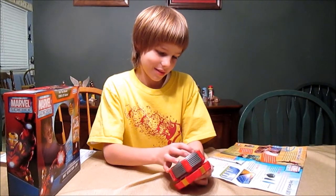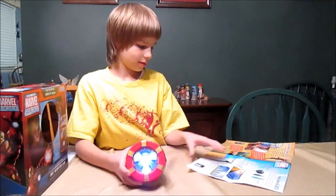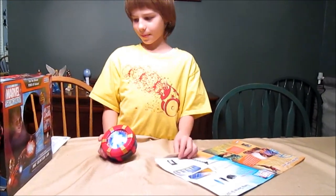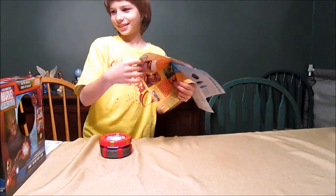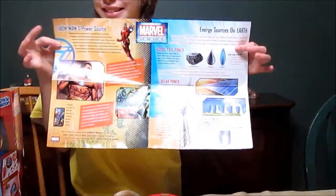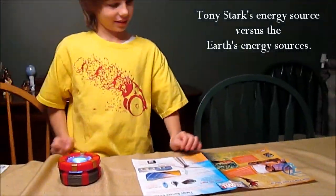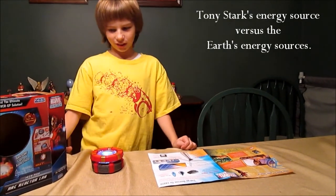And what else came with the Arc Reactor Lab? This poster — can you hold up the poster for us? And what does the poster show us? How they compare Tony Stark and energy sources on Earth.